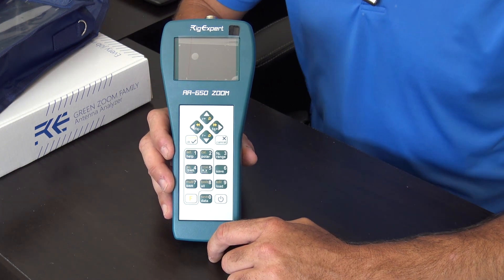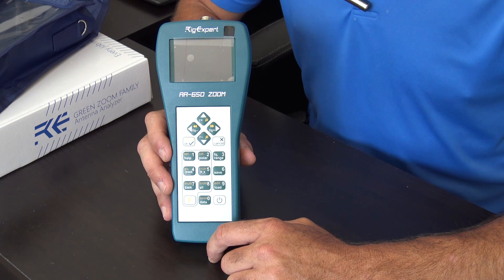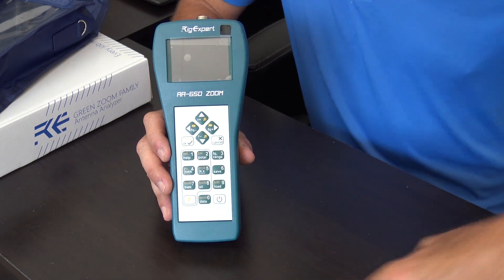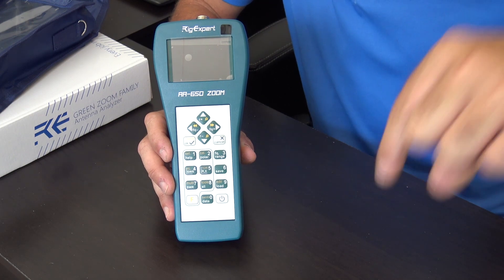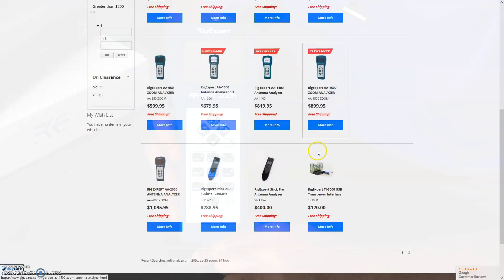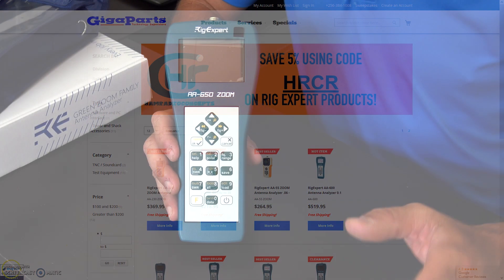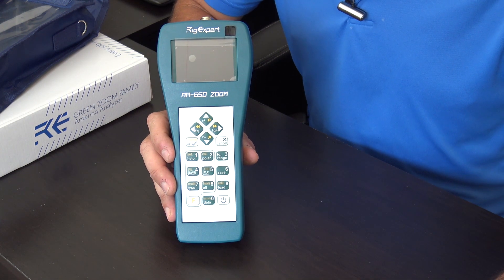Thank you GigaParts for sending me every one of the Rig Experts on loan so I can make videos showing all of these. If you want a 5% discount, go to the description and click the link to the Rig Expert page on GigaParts — you can get a 5% discount on any one of those devices. Thank you GigaParts.